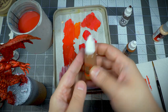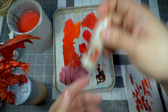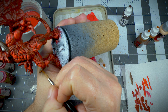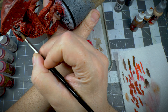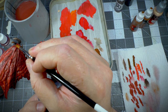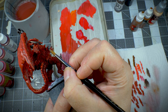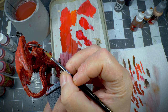With the base coat done, I added some Mournfang Brown, P3 Bloodstone, Rakhar Flesh, and P3 Thamar Black onto the wet palette. I wanted to use these colors to get a sort of wet blend gradient on all of the horns — black at the inner part of the horns, the browns in the middle, and Rakhar Flesh at the tips. Then of course it was time for the Pit Devil to get a manicure and paint those nails.